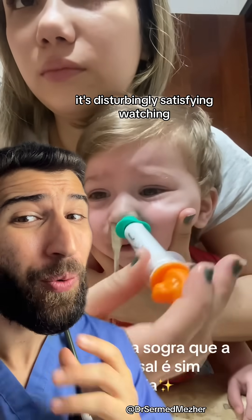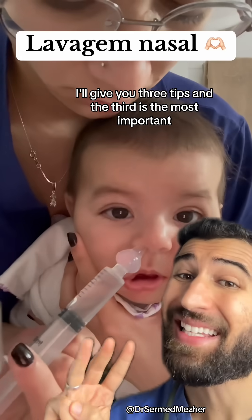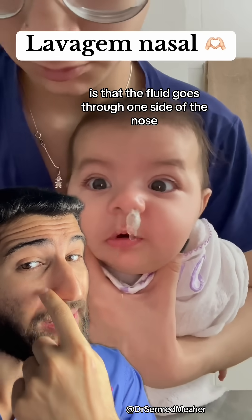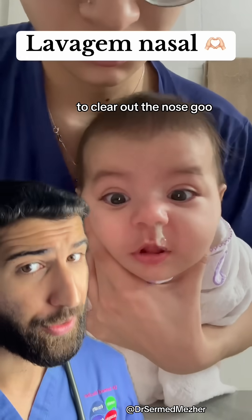It's disturbingly satisfying watching this nose goo forcibly extracted, so how can you do it for maximum effectiveness? I'll give you three tips and the third is the most important. Essentially what's happening to produce this green river is that the fluid goes through one side of the nose, round the back, and then through the other side in the sinuses to clear out the nose goo.